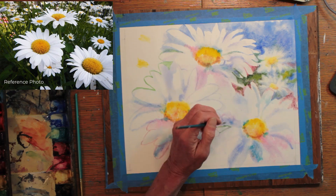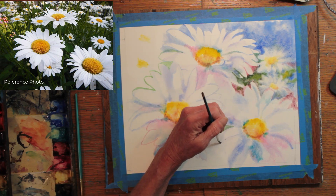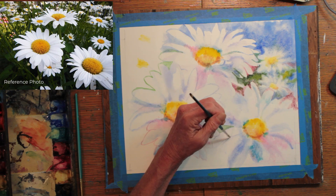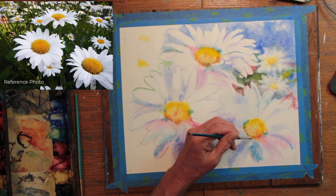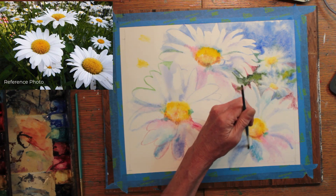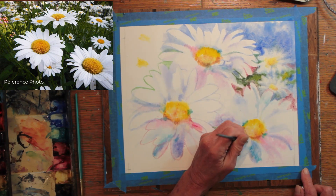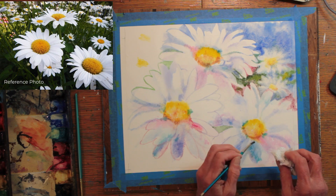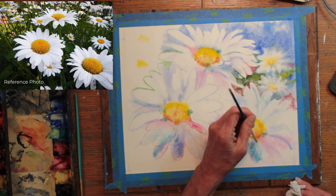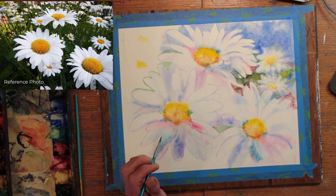Then I will move to the background. Where the two daisies come together, and where the three daisies come together, I have to decide which one is going to be on top. So the petals of the flower on top will be overlapping the petals of the flower on the bottom. That gets a little confusing, and if I'd used pencil first, I wouldn't be making this decision at this point. But it's working along as I go. So defining the outer form of the petals and doing some shading on the petals themselves.